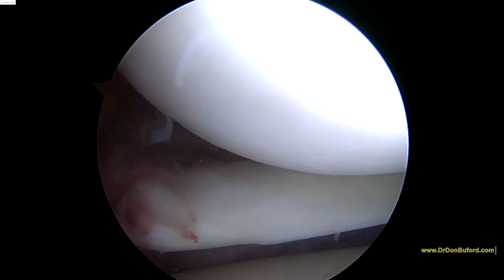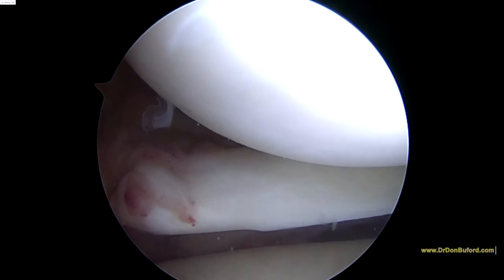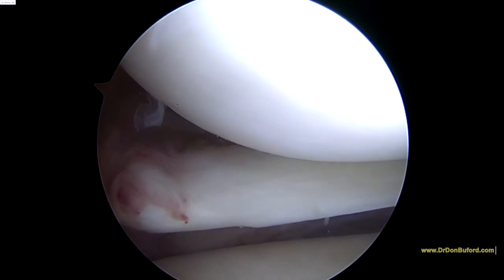What we're going to do is inject into the capsule, and because this is into the capsule, I don't think we need to turn the water off. When we get to the meniscus and some other areas, we will.